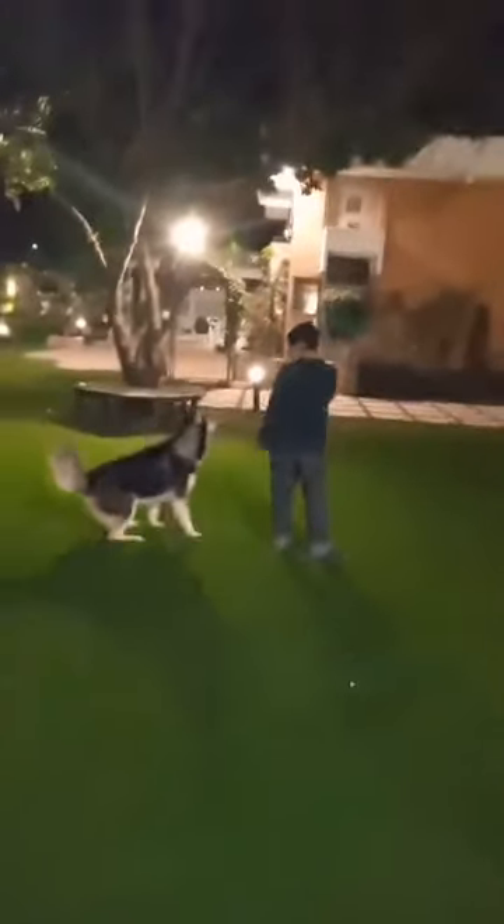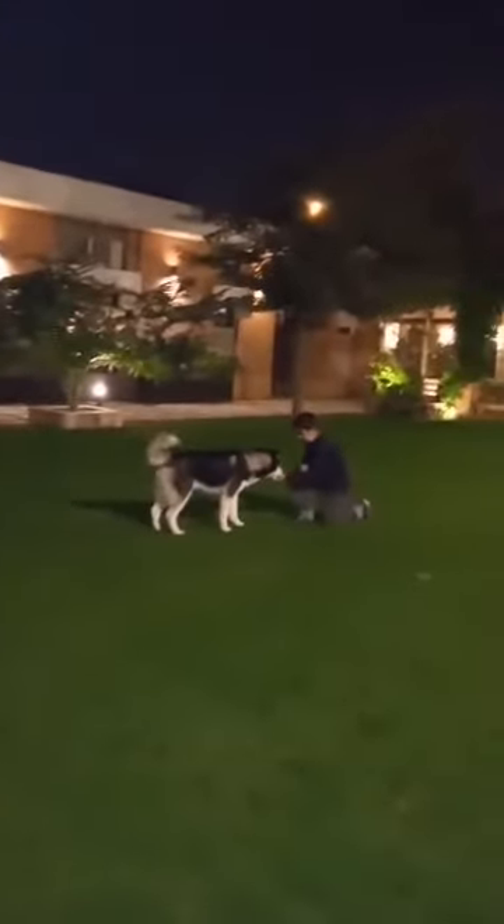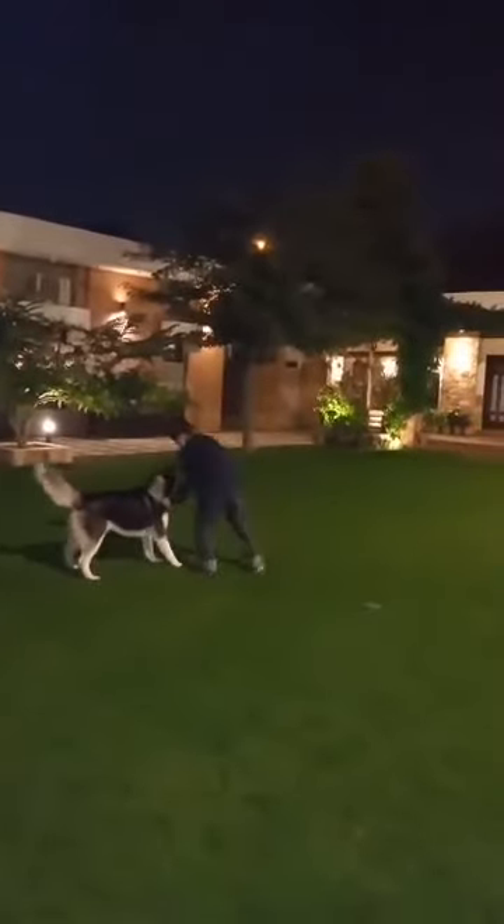Slow. Sit. Not sit — now stay! Hey! Stay there! Here you come! Walk! Stop!